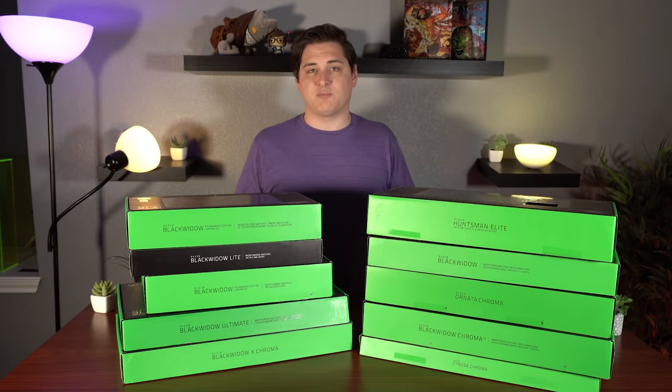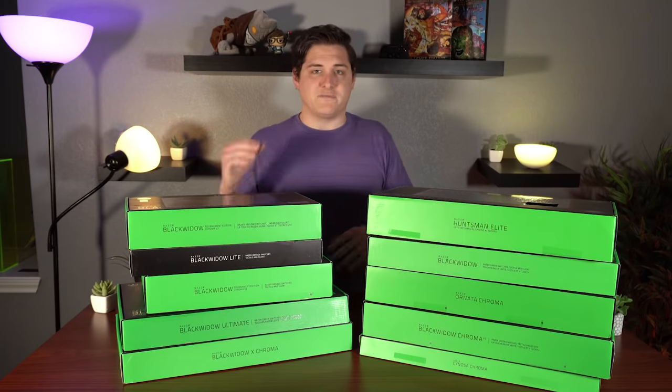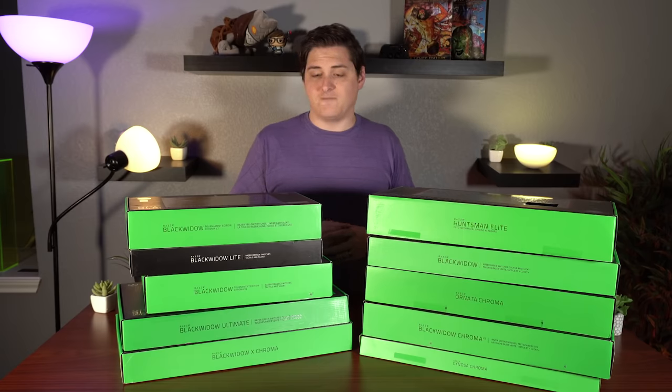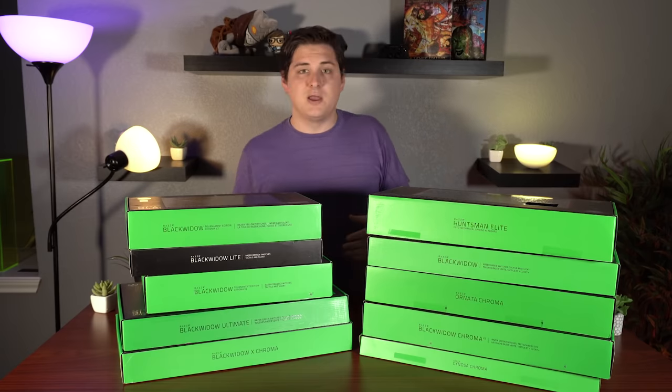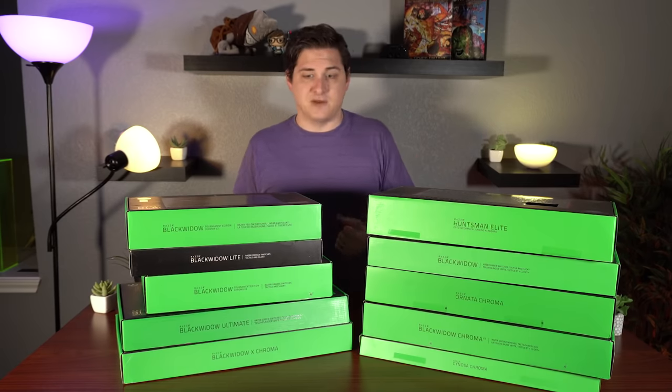Now this isn't meant to be a review video where I talk about what's good and what's bad with each one, because I've individually reviewed all these keyboards already. And if you wanna see any of those reviews, I'll of course link them down in the description below for you, as well as do my best to timestamp each keyboard in this video. So if you wanna skip around, that's certainly something you'll be able to do, because I imagine it's gonna be kind of a long video.